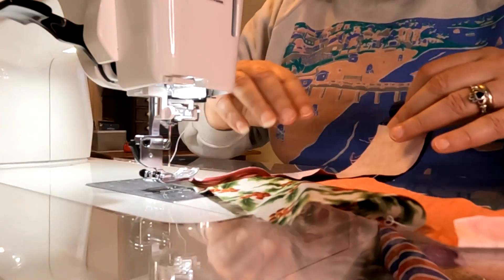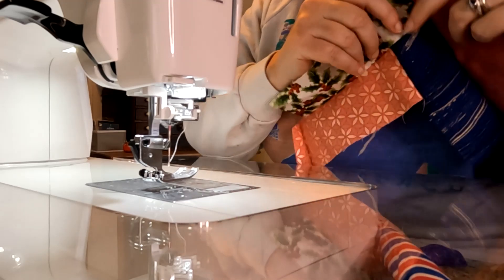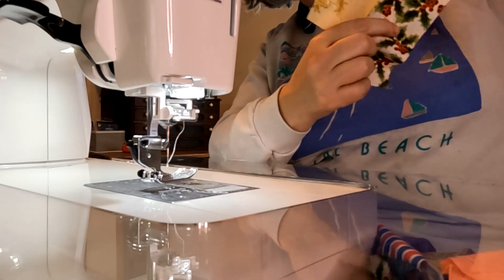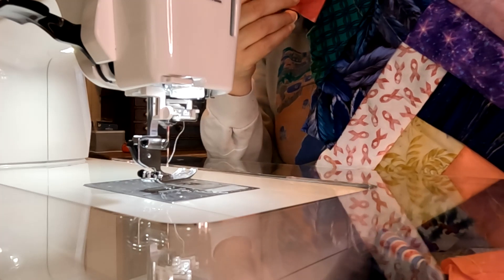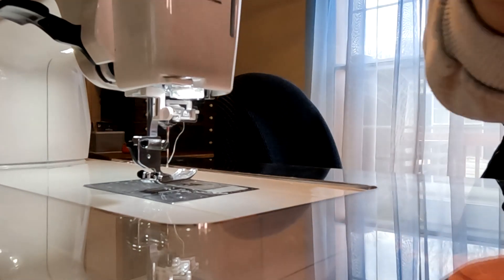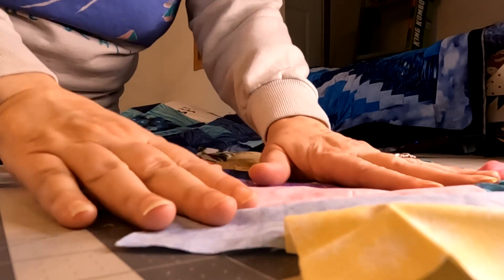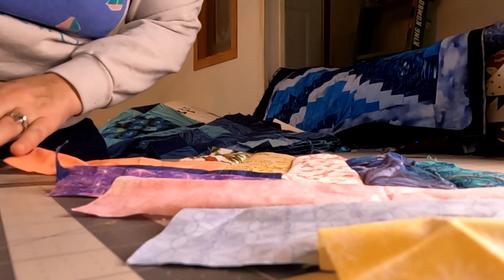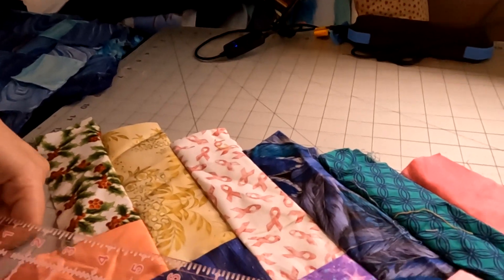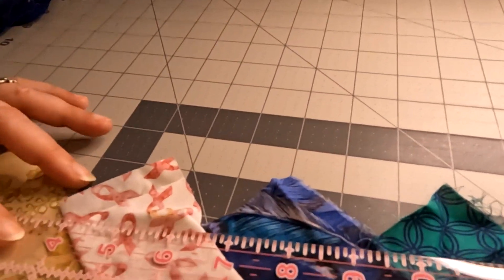I'm only going to do a short demo here. So when you get it as big as you want — I only did six here — you get this piece that looks like this. I'm going to move the camera now. So what you're going to do is very carefully — for this I use my long ruler. Let me show you up close.